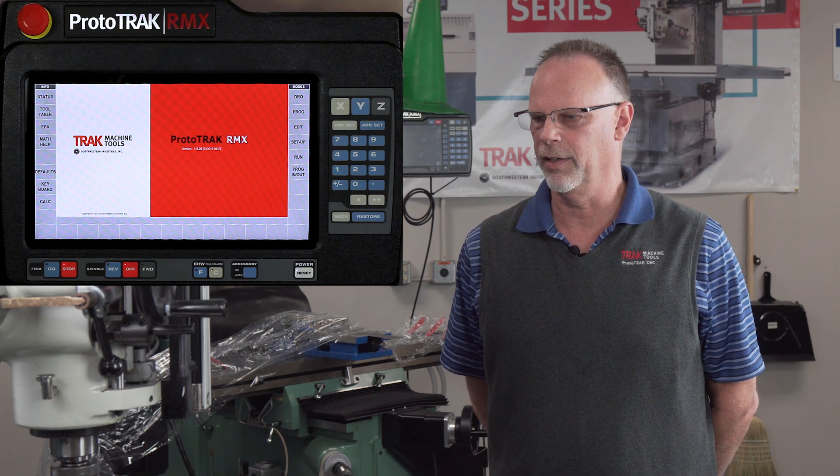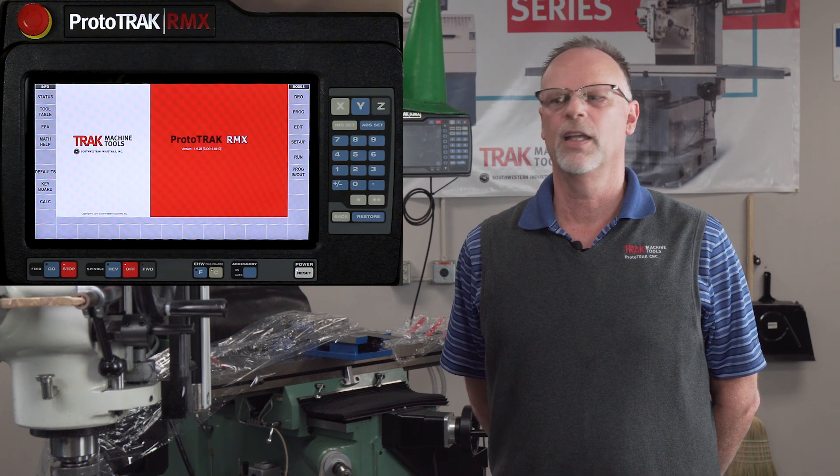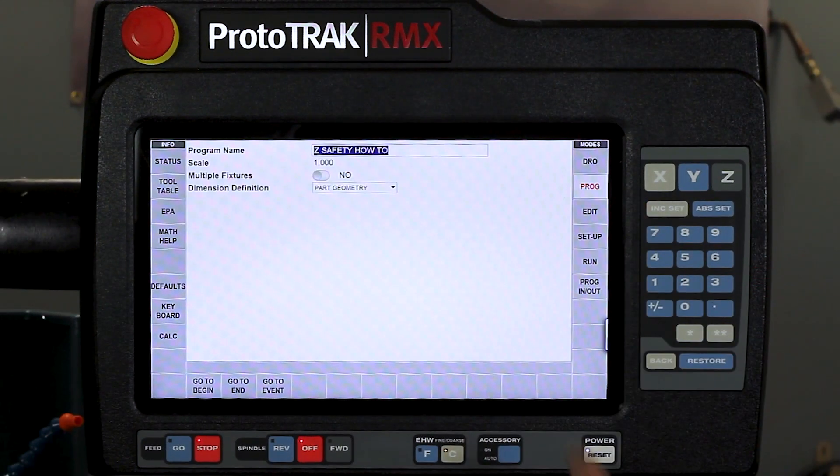What I'm going to do is I've got a block in here that's five inches by five inches. It's got a circle in the middle of it and zero is going to be the center of my block. I'm going to go to the program mode and in here I've already got my part name in here, but I could have used the keyboard to put it in there.